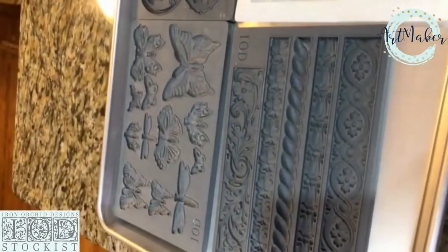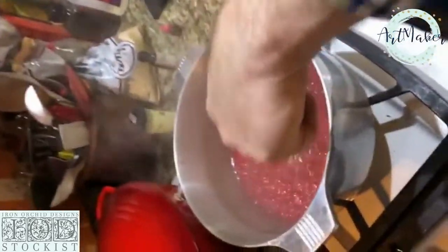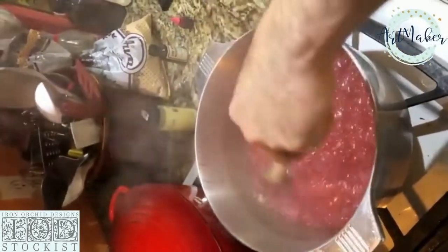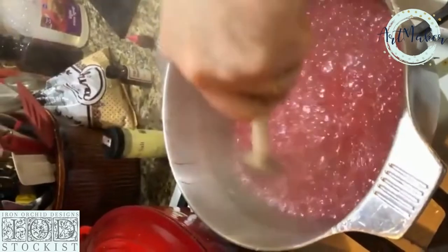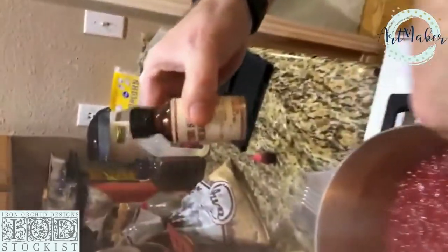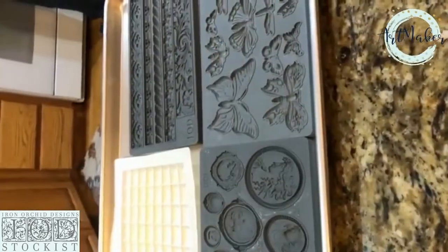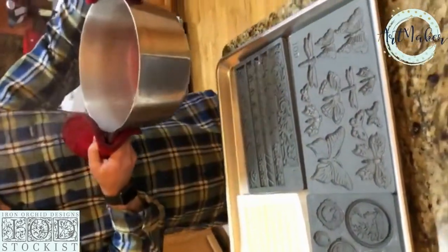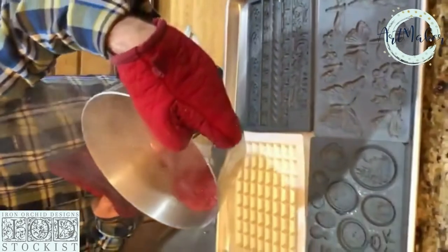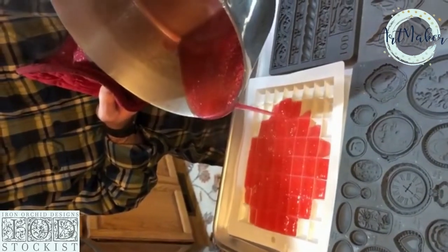We've got some IOD molds, we've got a husband, and what do we have here? That smells amazing. So what are you going to do with that? The spicy merchant. Do you pour it in slow? Do you pour it in fast? That is how you make hardtack candy.